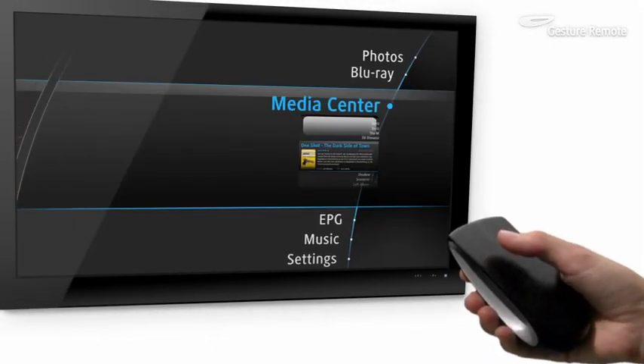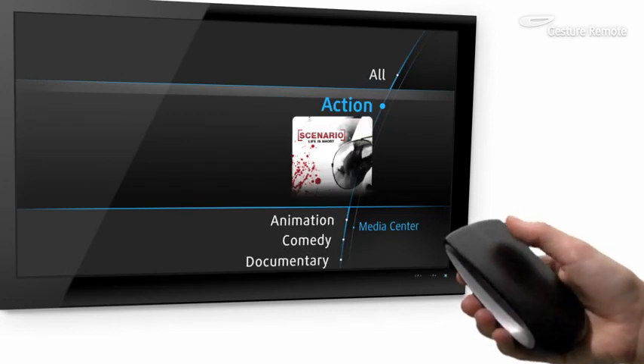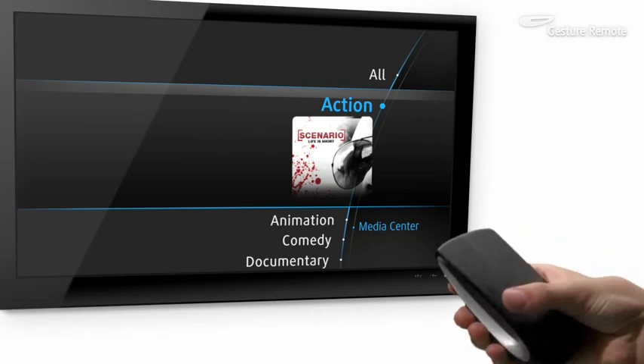Intuitive scrolling allows you to easily browse content. Raise the thumb to zoom into a genre. Swipe right to return to the main menu. Scroll to browse different genres.